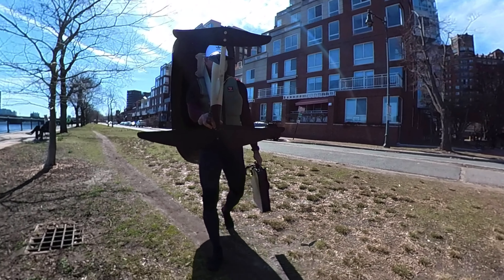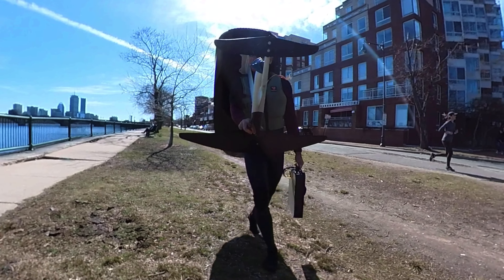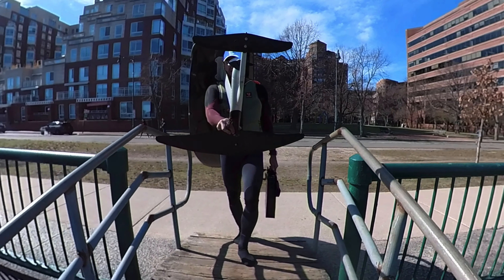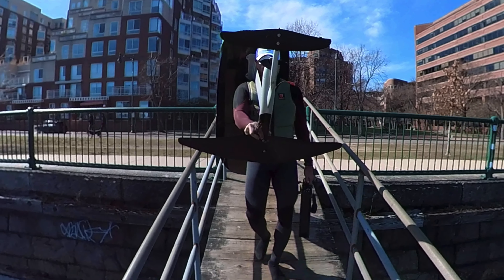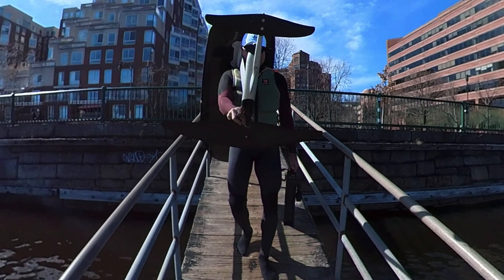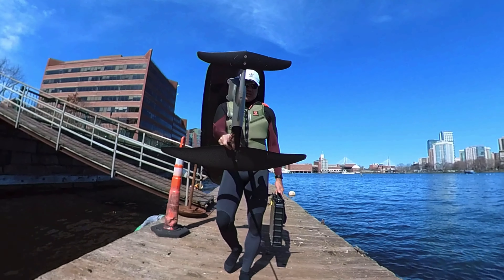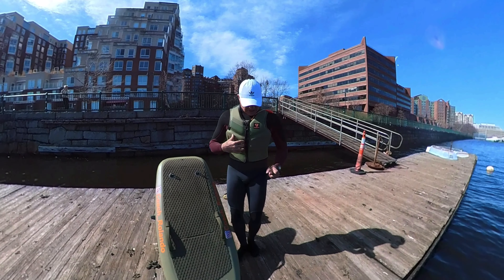You can carry it other ways, but I find this gives much more control — one weight on one side and weight on the other. I'm in Boston, Massachusetts, so today it's nice, about 55 degrees out; however, the water is at 35–39 degrees. I'm using a dock start rather than a beach start.